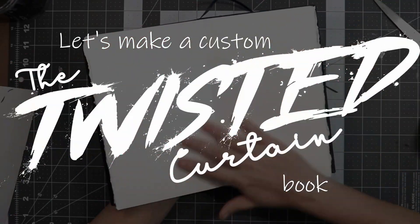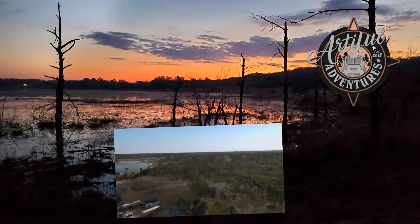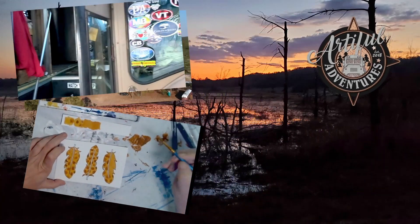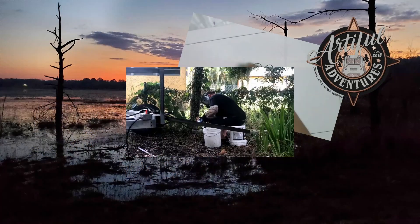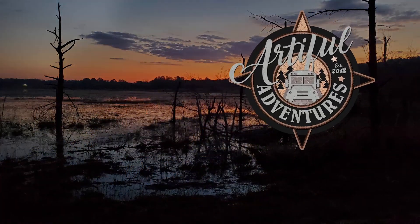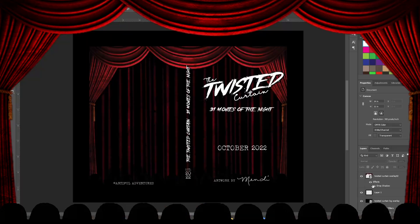It's spooky movie season again. Let's make a look. I started this off by recording and designing some fabric for the cover, and this is how it turned out, but my software didn't record it properly.